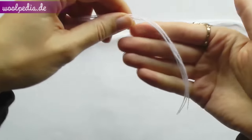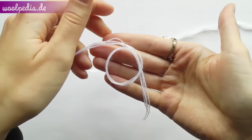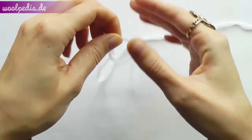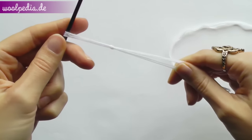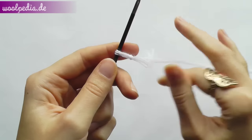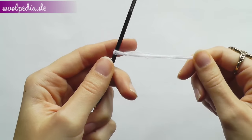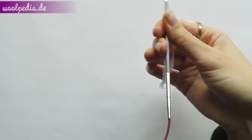Start by forming a ring. Put the long string under the ring and pull it through. You'll get a loop. Insert your needle through the loop and tighten. Make sure it's not too tight. You can adjust by pulling the short tail. This is our first stitch and we have to cast on 7 more. This will be the endless cast on.